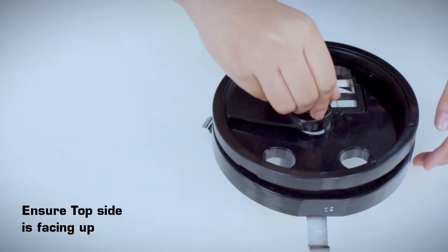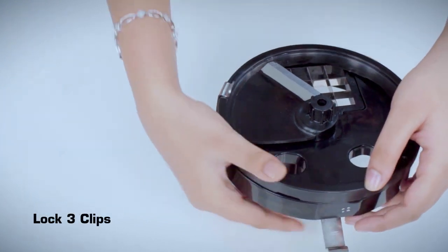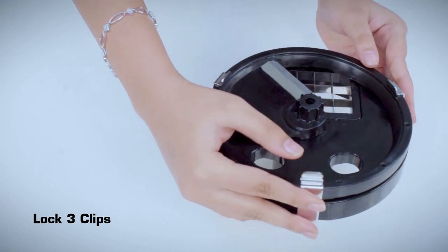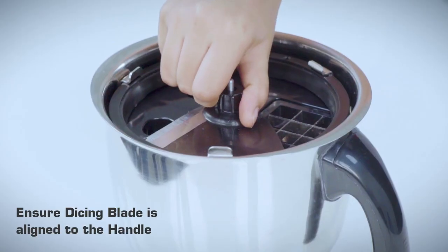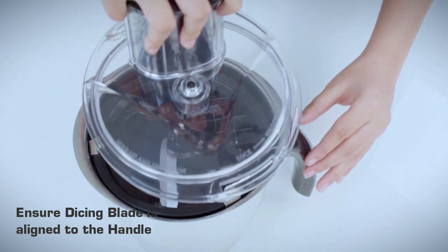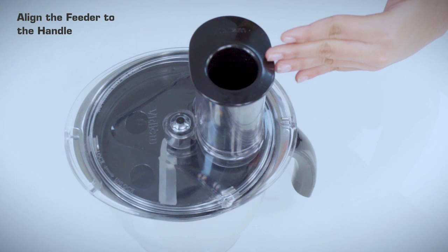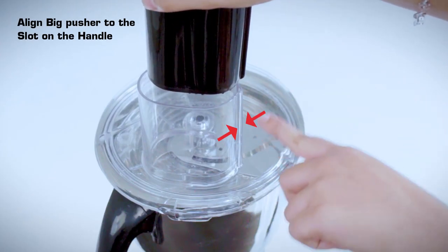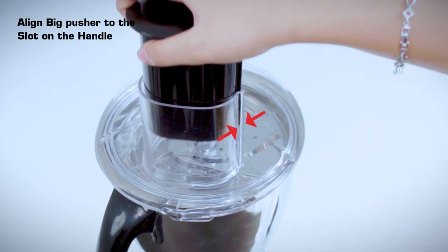Place the cutter onto the cutter holder with the top side facing up and secure the cutter by locking the three clips. Place the assembly onto the shaft and ensure it falls freely and rests on the bottom of the jar. Ensure that the dicing blade is aligned to the handle. Place the lid on the jar and turn clockwise till it locks, align the feeder to the handle, and align the big pusher to the slot on the feeder.